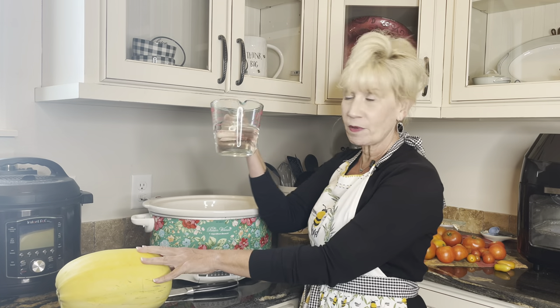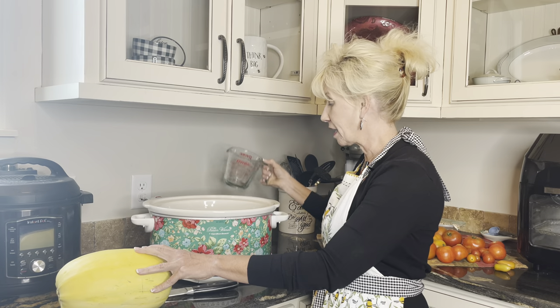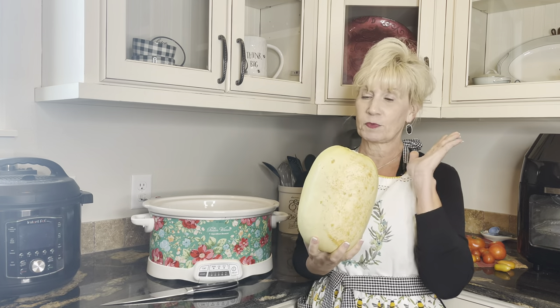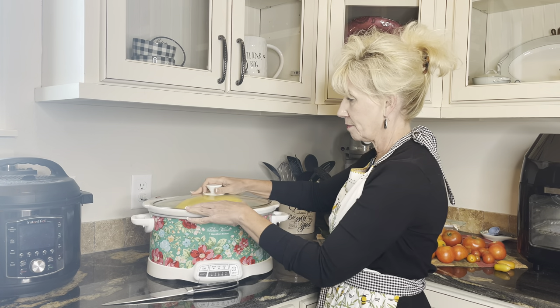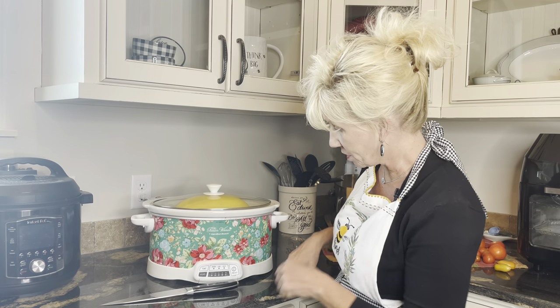This is the simplest thing ever. All you do is take some water — I'm gonna put about a cup, maybe about a cup and a half of water — and then you take your spaghetti squash and you just put it in here. Now let me get the lid — we're gonna cover it.